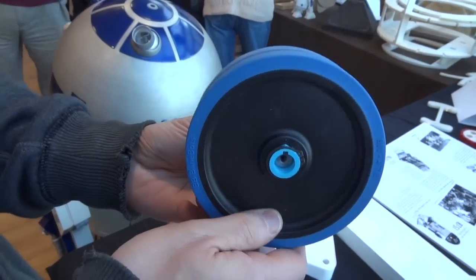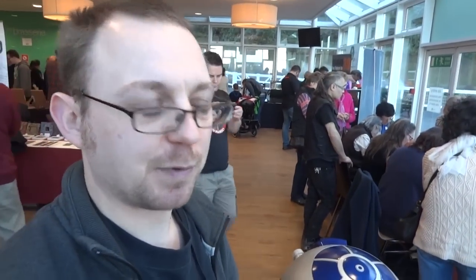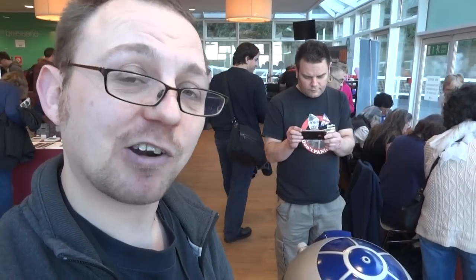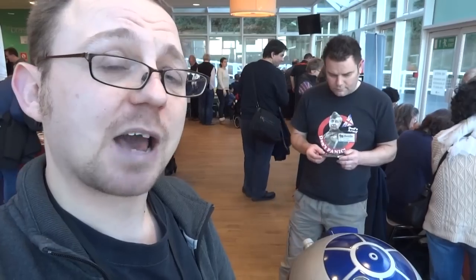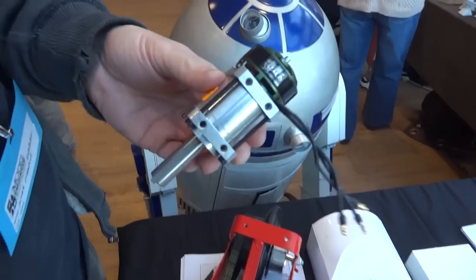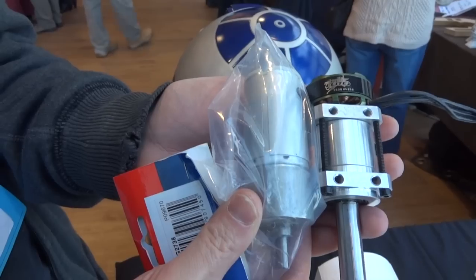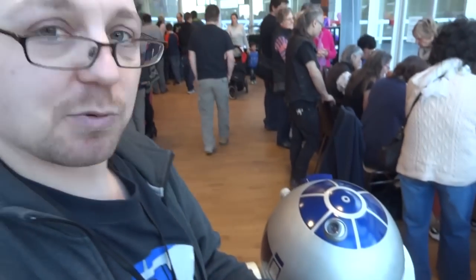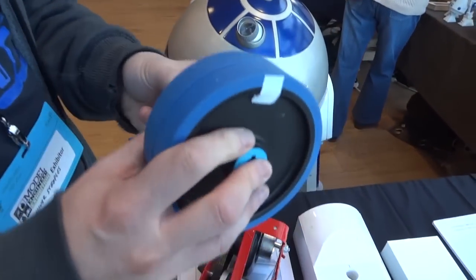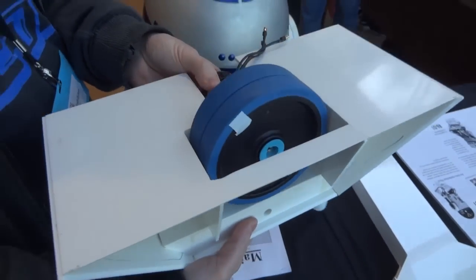Have you done any testing with this one? Yes, I drove it around my front room with no problems, pushing 10 stone around my living room. And it draws less than an amp, which is great for R2 applications. That's super impressive. Size-wise, compared to the old Jcar, it's actually fairly small, and it will retrofit into the existing styrene plans.